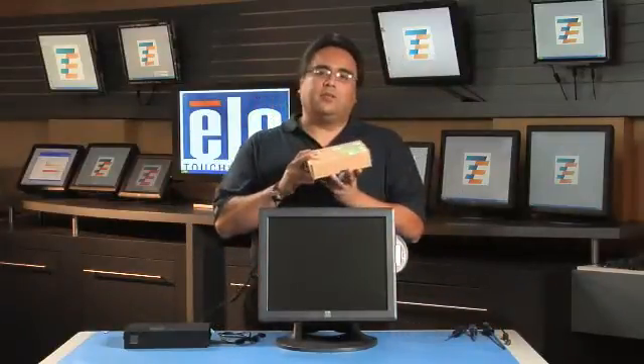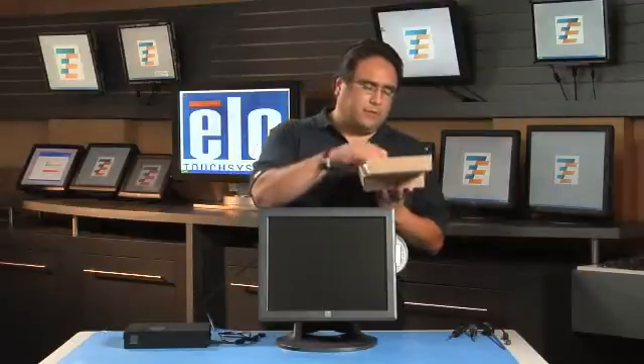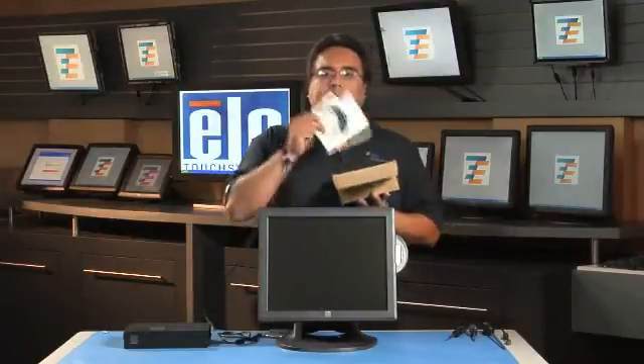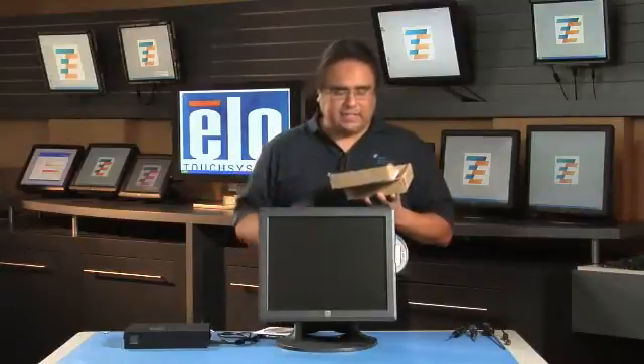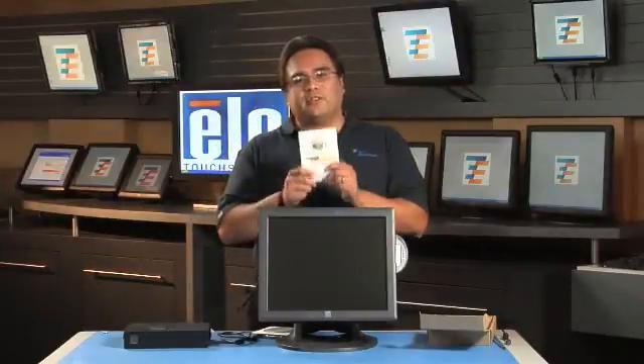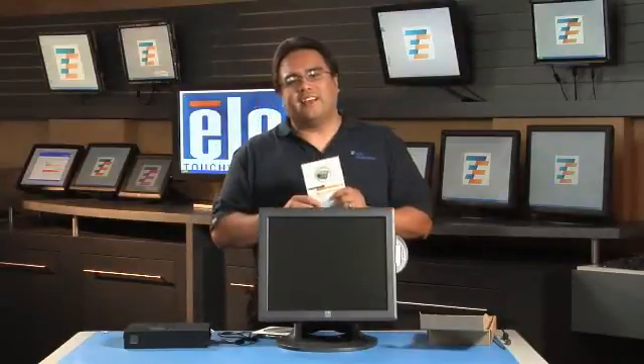In this kit you will need three things. First is the hard drive. Second is the recovery CD. And lastly is the quick start guide — you're going to find this very useful. It has photos and diagrams just in case you get lost.